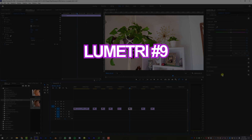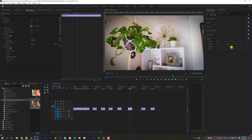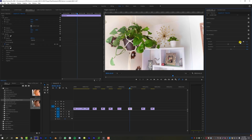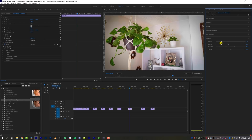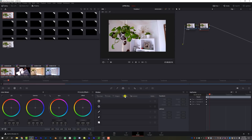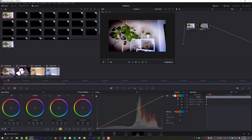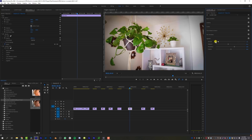The ninth pro for Lumetri Color is adding a vignette. Adding a vignette to your footage is actually really surprisingly easy because there's a whole dedicated tab for it with a decent amount of control. If you're looking to add a vignette — really nice for weddings, white vignette, or focusing the viewer's attention — adding a slight vignette looks great. In DaVinci Resolve it's a little complex: you have to add a new node, come over and add an ellipse, pull it out, invert it, darken the outside. It's fairly complicated. In Lumetri Color, it's significantly easier.